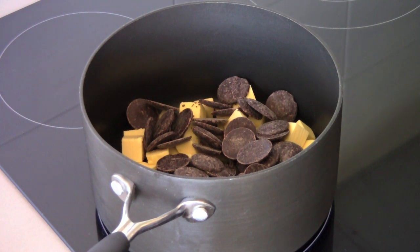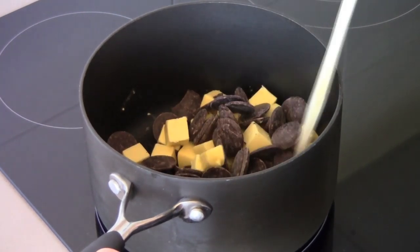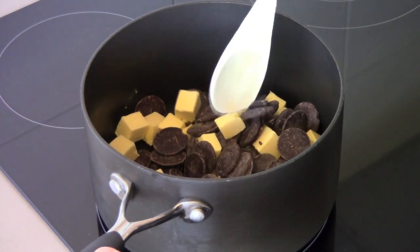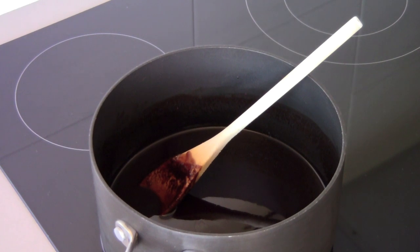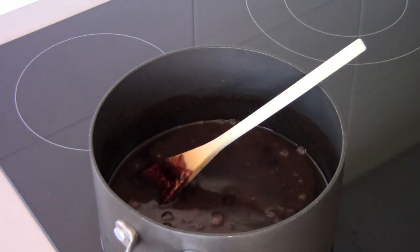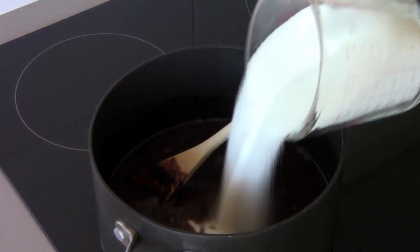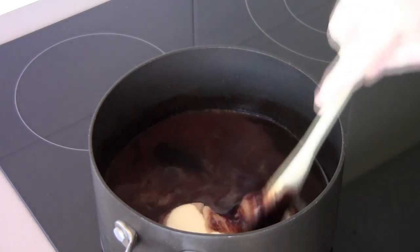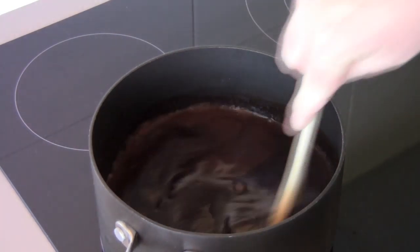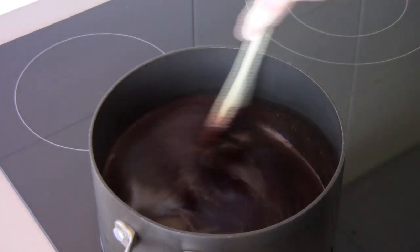I'm adding sugar later so believe me it's going to be sweet enough. Over a low to medium heat we're just going to allow this to melt together, stirring for about three to four minutes or until it's nice and smooth. The butter and the chocolate are nicely melted, and to that I'm going to add in one cup of cold water and two cups of caster sugar or superfine white sugar. It sounds like a lot but again we're making a mud cake, so calm down. I'm just going to stir that together over the medium heat until it's all melted together.